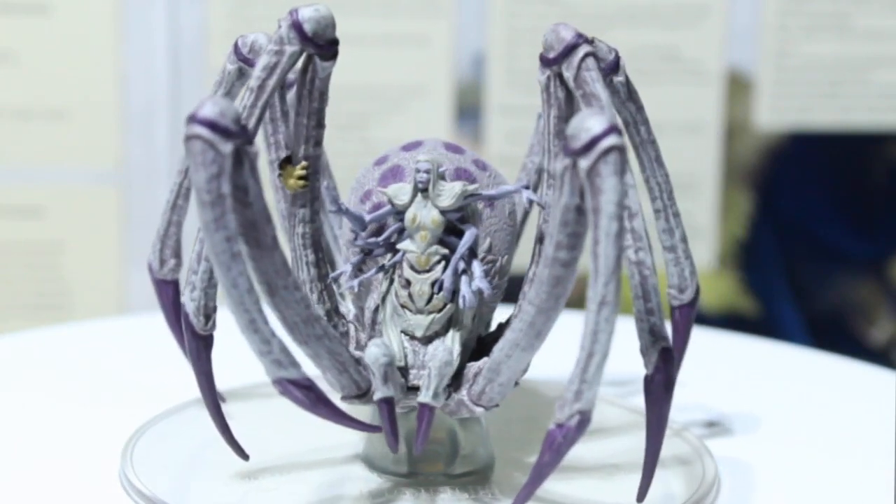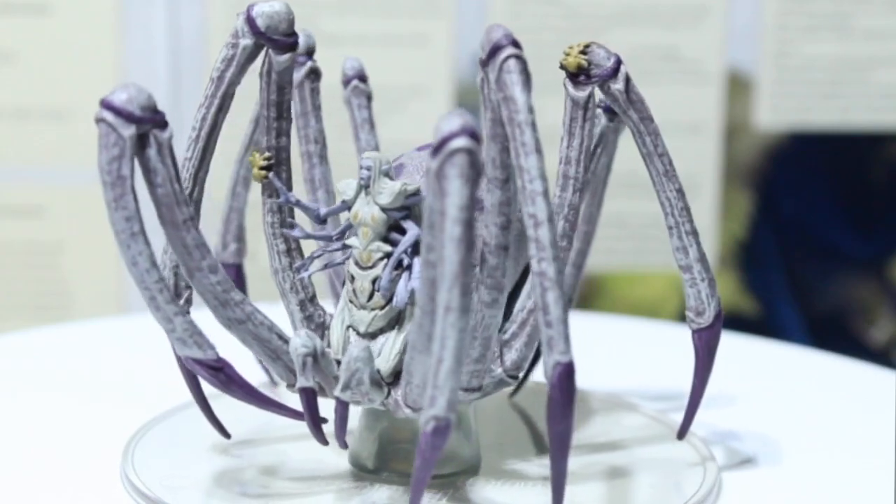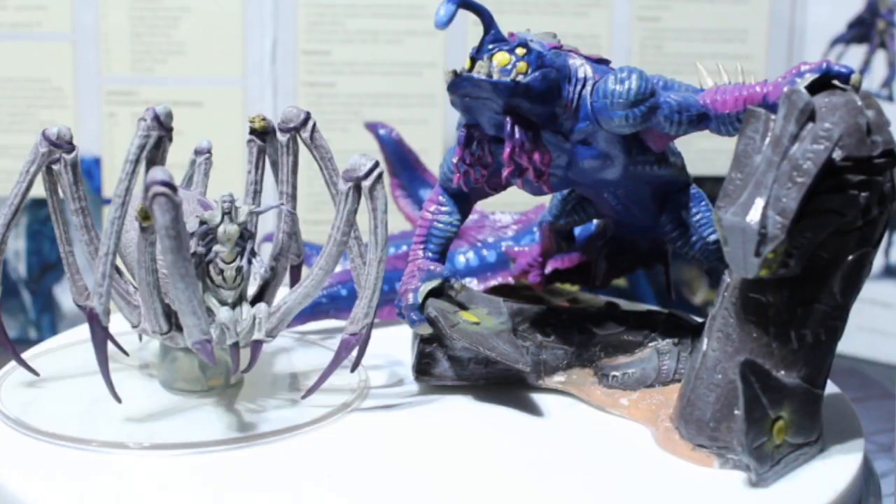Let's set her up next to some other miniatures for size comparison. Here we have Loth next to my painted Reaper Bones Dagon, who is sitting on his large base - he'd be another gargantuan monster. She looks pretty cool next to him, and though Dagon is bigger, remember - Loth is a true god. She's reached true divinity and could still probably smite down this old Obrith and say, 'Demon lord of old, you are nothing next to the power of the queen of the spiders.'